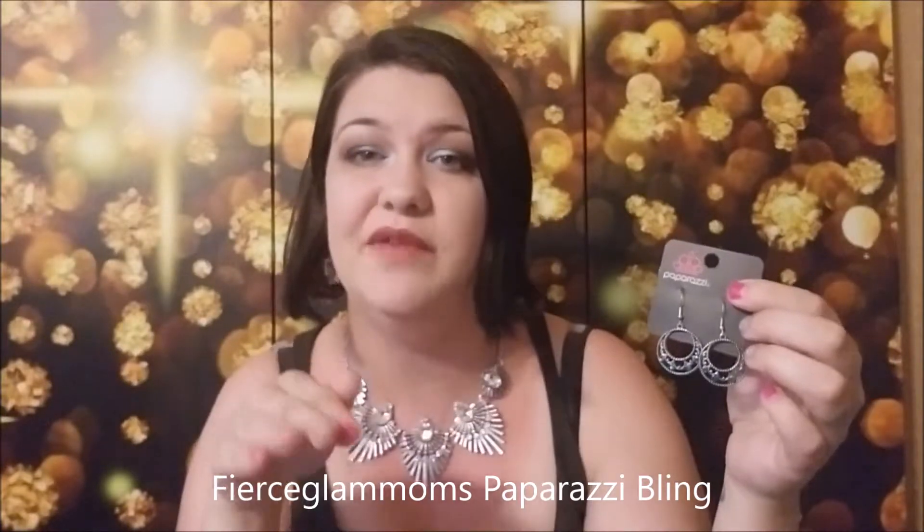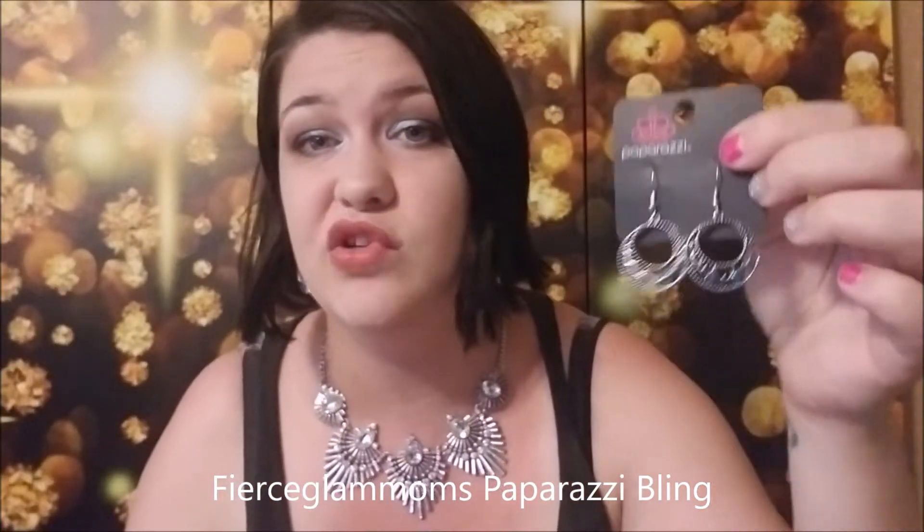The last thing I want to mention — since I'm posting this on Friday — is the giveaway. I'm picking a winner either Sunday or, since Sunday's a holiday, possibly Monday. All you have to do is go to my Facebook business page, Fierce Glam Moms Paparazzi Bling — the link is in the description — find the pinned video at the top of the page, and share it. You'll be entered to win these beautiful earrings right here.